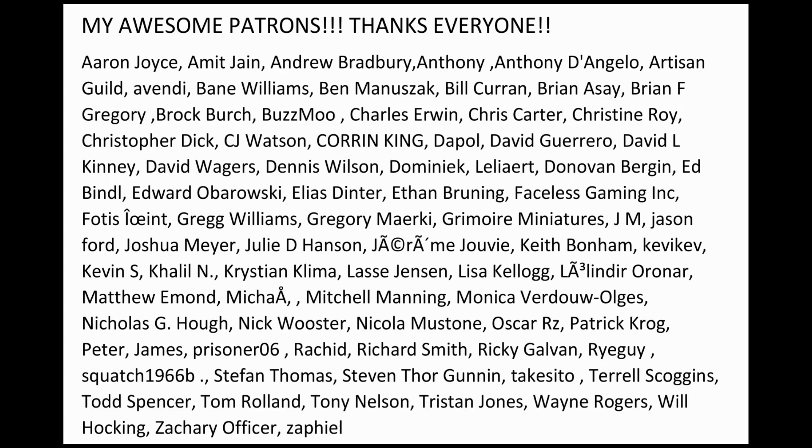Shout out to all my patrons, thanks a lot guys. Hey everybody, we're here today to talk about washing your prints with a good old — well, nothing good about it — well, it's good at cleaning prints.